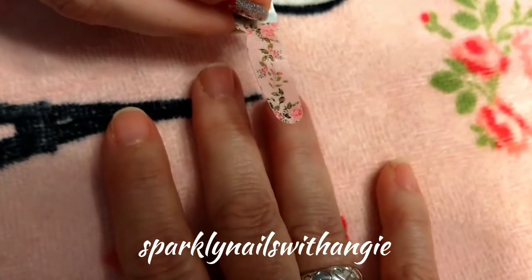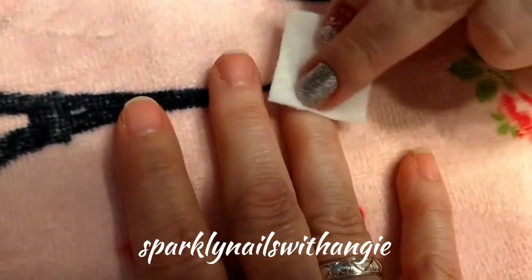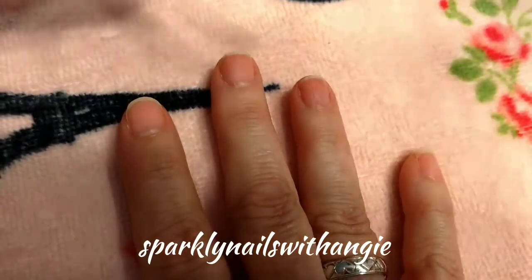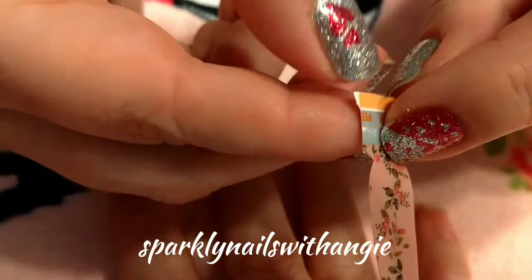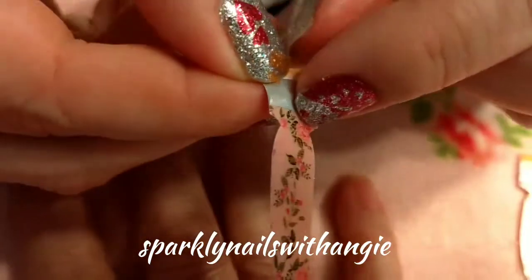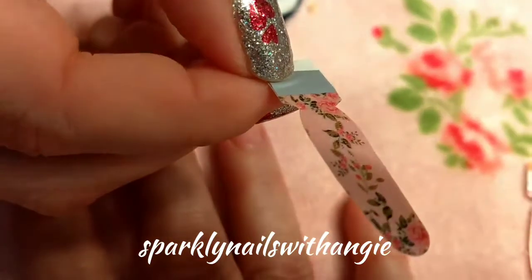First thing we've done is we've used our alcohol prep pad and we've just cleaned the nail. We're just going to apply these samples. To do Color Street, you're going to separate the plastic here because they are 100% real nail polish.